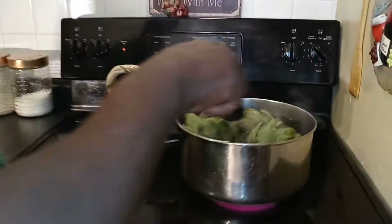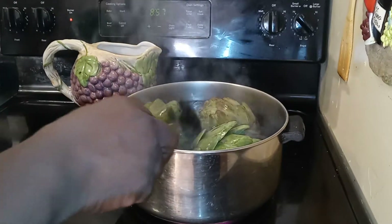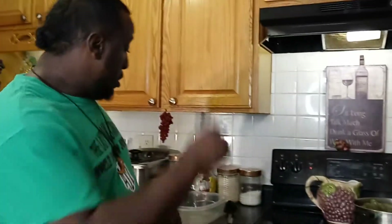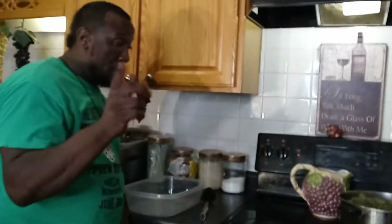Let's take a look at these artichokes. I had them on low because I didn't want to rush the boil, but now I've got them on high trying to catch it up. We're going to boil these for about another 20 minutes, and then we're going to do our creamy buttery sauce. I'll show you how we get down with dipping and dunking in the butter. Be right back.